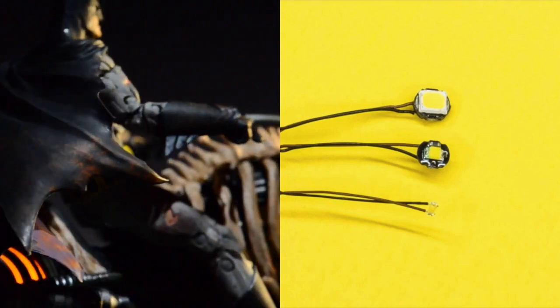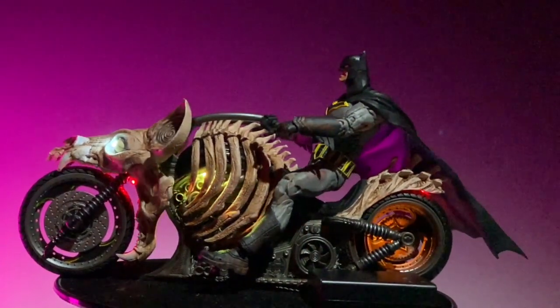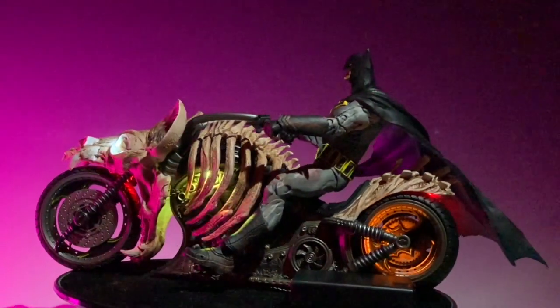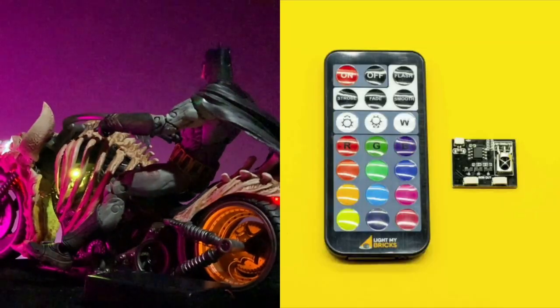These diodes are incredibly small, so you just have to be careful not to exert any pressure on them or pull them too hard, otherwise you're going to disconnect them and you're going to have to redo the soldering.